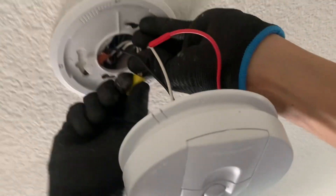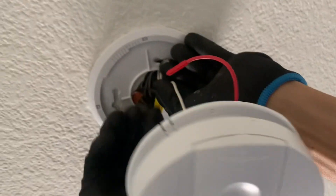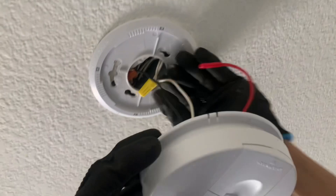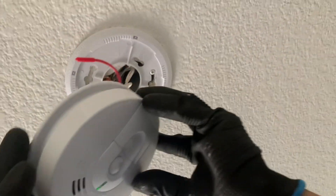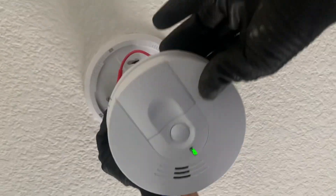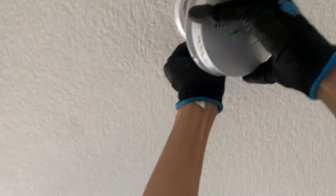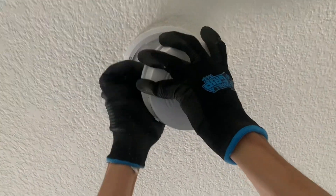This should do it. I also noticed they had the green light — there it is, now we have the green light right there. The other small detector also had the green light, so I figured that disconnected connection was the problem.